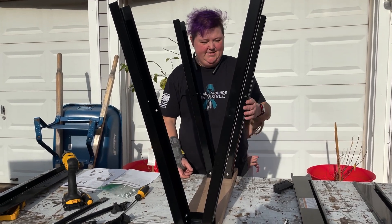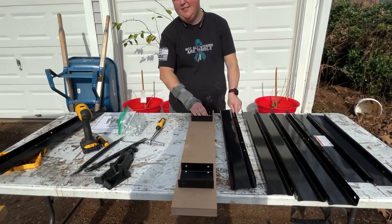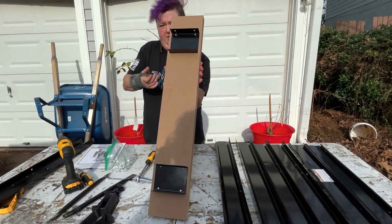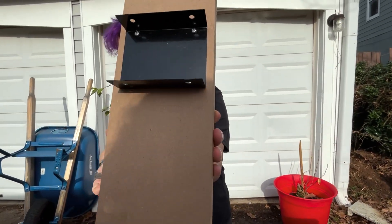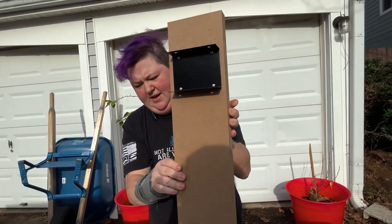Alright, we're back. We got the brackets installed. My son's going to show you a close-up of what it looks like. So that's how you install the brackets.